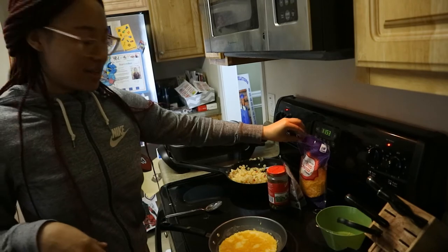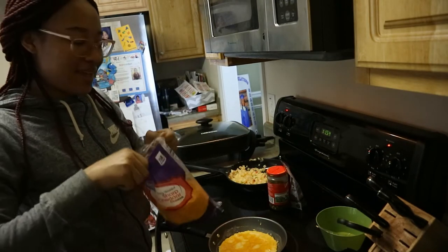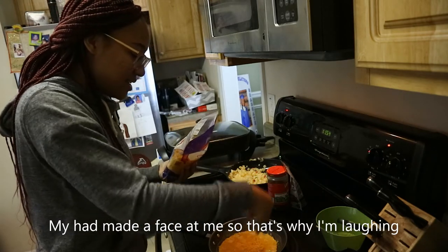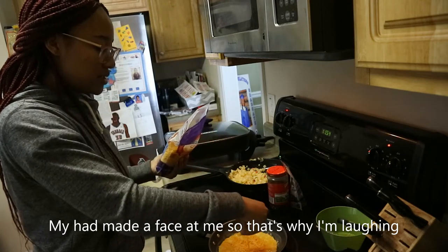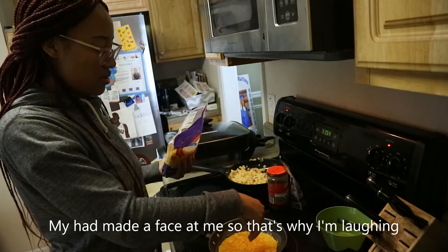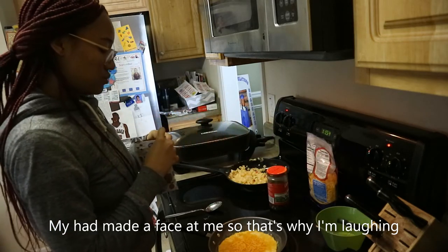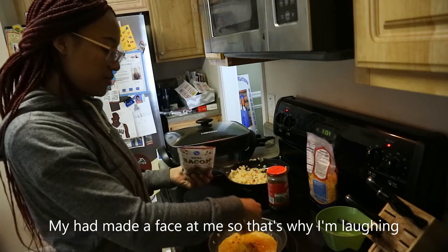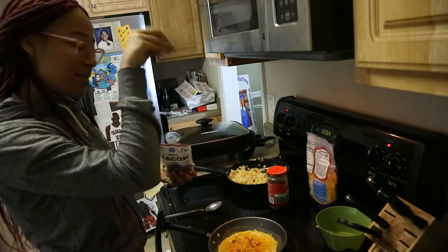Alright guys, now I'm gonna be adding the ingredients. We have our cheese — I'm gonna do the cheese first. Basically what I've been doing the whole time is rounding the edges of the omelet so that they don't stick, because otherwise that makes it extremely hard to do an omelet. And then I'm adding the bacon.